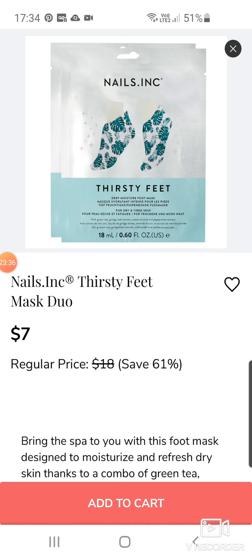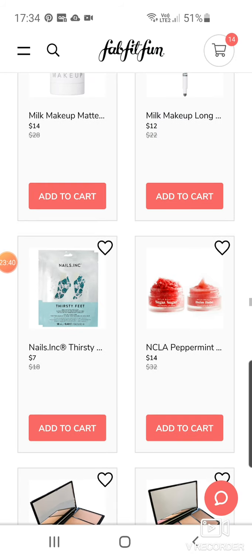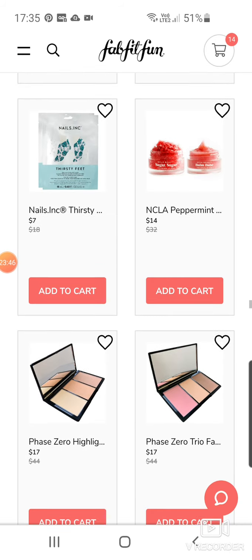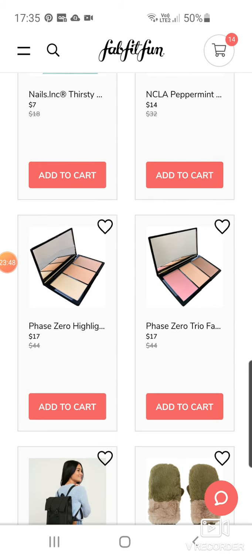The Niels Inc Thirsty Feet Mask Duo at $7. NCLE Peppermint Mokalyp Treatment — a lot of those nice sugar scrub ones at $14. Phase Zero Highlighting at $17. And then there's like a blush there.